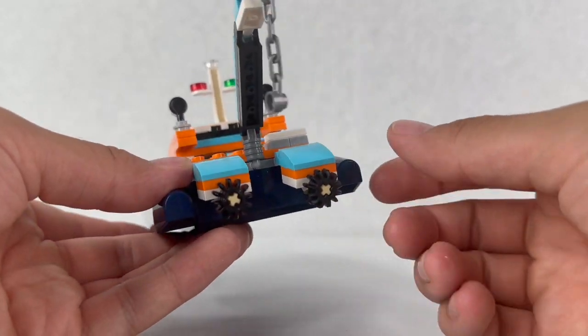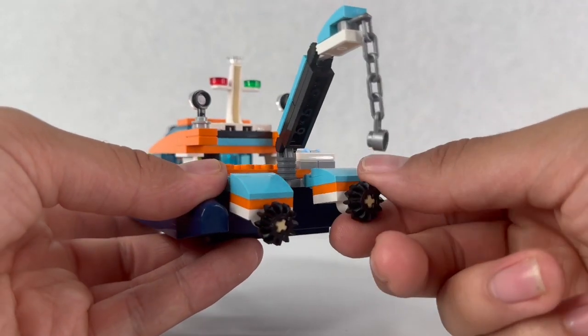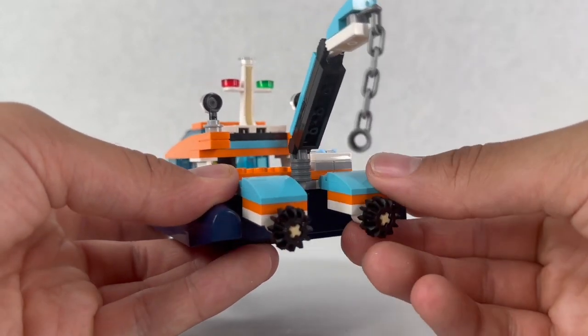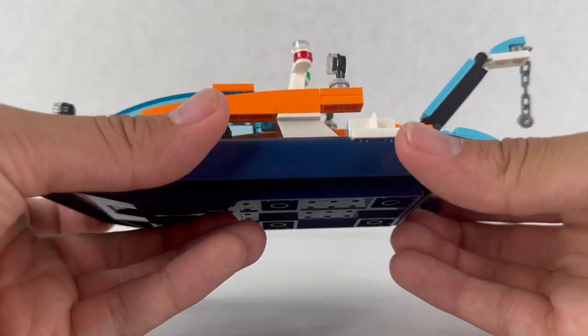In the back we have two little engines. You can rotate the black piece on a Technic pin — I forgot what this piece is called. Overall, this is a very nice looking boat.